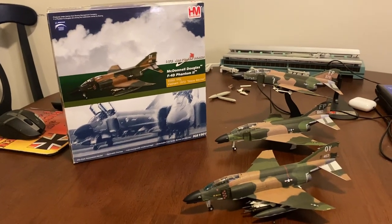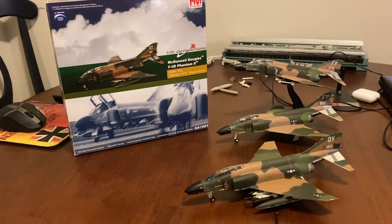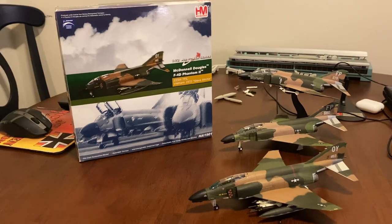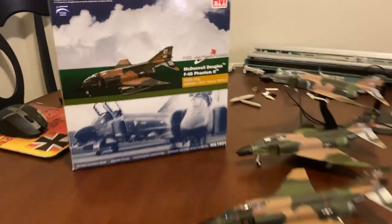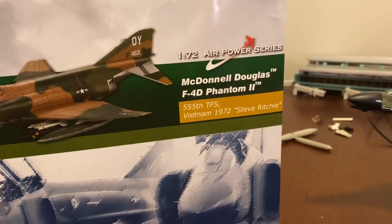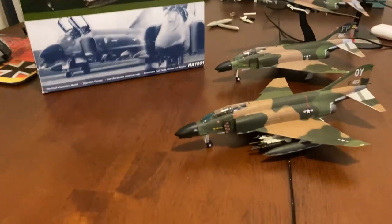Hey guys, what's up? It's LiftyMan190 here coming at you with a review of basically the granddaddy of them all when it comes to Hobbymaster F4s — the one that started it all. HA1901, Steve Ritchie's F4D from Vietnam. I am so excited to have this model, like the one that started it all.